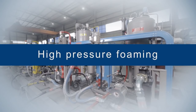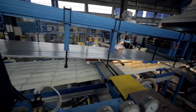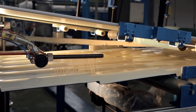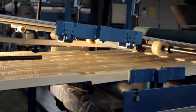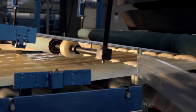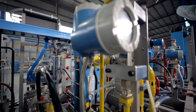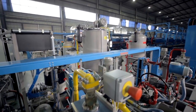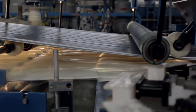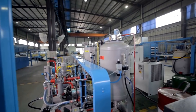The high pressure foaming system is the core part of the production line. Customers can choose different foaming systems based on components. The system controls temperature and flow rate of each component, mixing and pouring high pressure foaming materials under hybrid pressure of 120 to 200 bar so materials are mixed well and foaming proceeds fully. By adjusting catalyst flow, foaming agent, and component proportions, the system can produce sandwich panels with different flame retardant requirements and thicknesses. The foam machine, imported from Italy or Germany, uses 141b or cyclopentene as foaming materials to effectively ensure foaming quality.